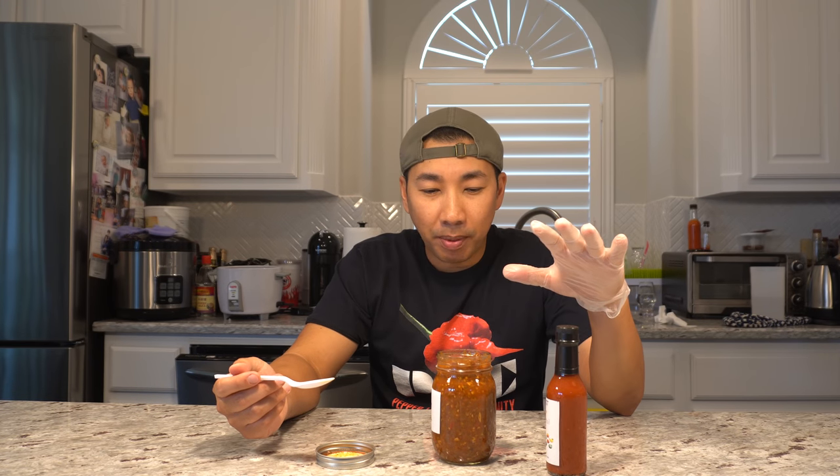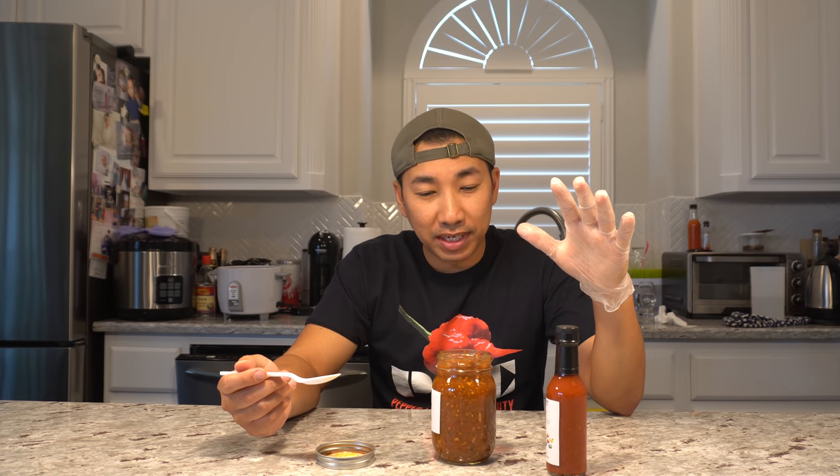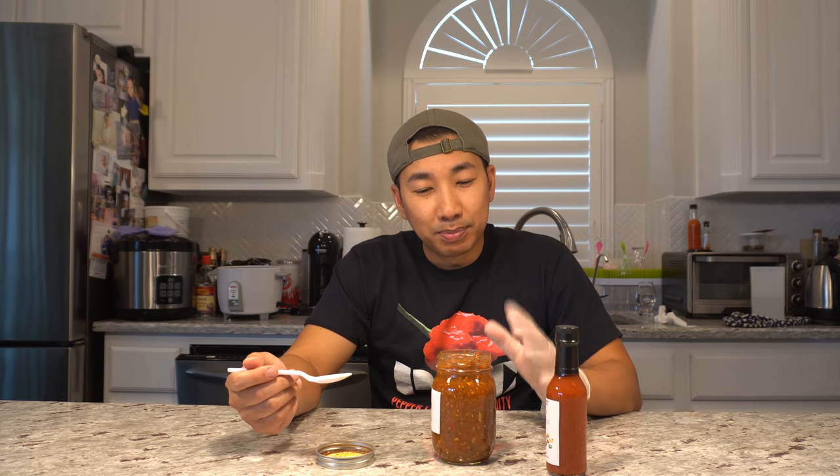Mmm, you can taste tomato, pepper. I don't know exactly what peppers are in here. It's not as hot as I was expecting — it's probably one of those salsas that people who can handle a little bit of heat can try.